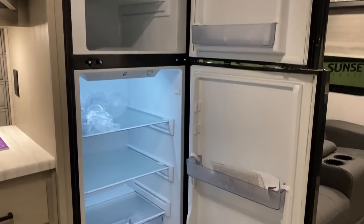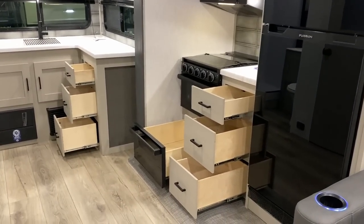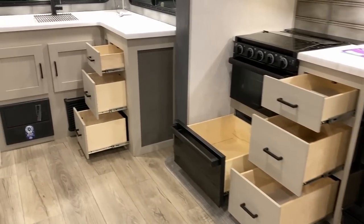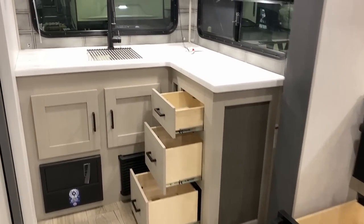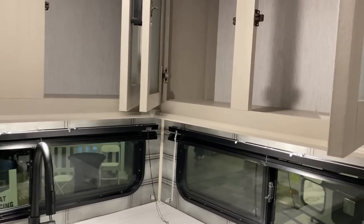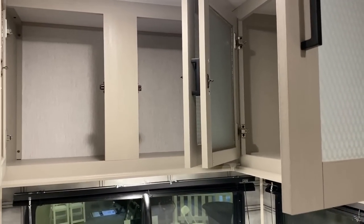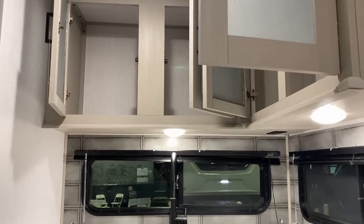You might be wondering where the outlets are. With an inch-and-a-half laminated sidewall, it's very difficult to actually install an outlet in a sidewall without it sticking out awkwardly. A lot of brands don't want to run wiring through walls because it can be difficult to manage. So the outlets are under the overhead cabinets — every RV has some ups and some downs.